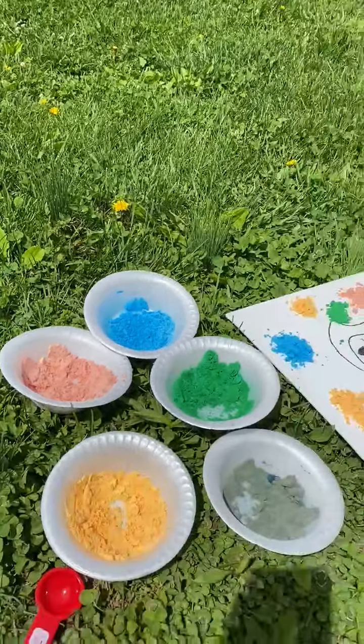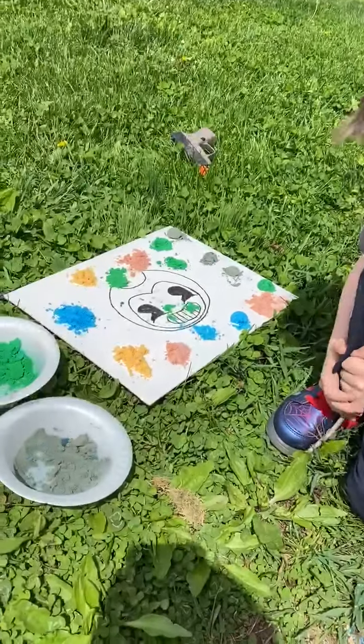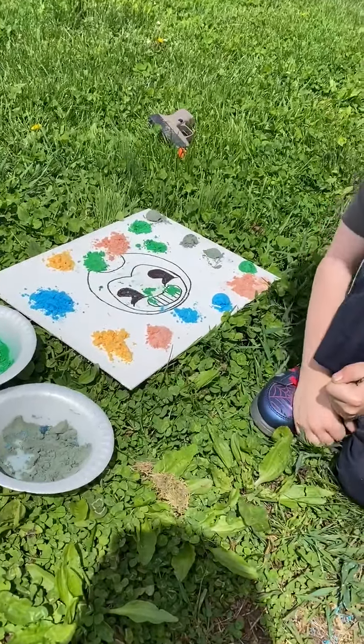Hi Room 11! It's Miss Cassie here and Damon. Say hi Damon! Hi! We are gonna do some fun messy art.